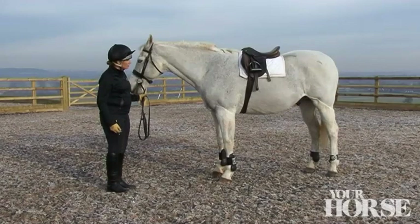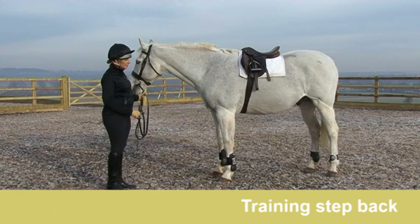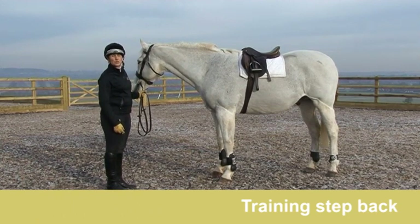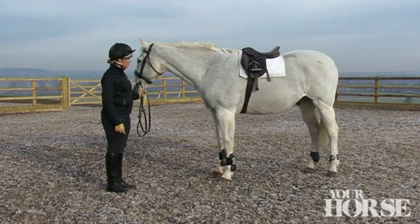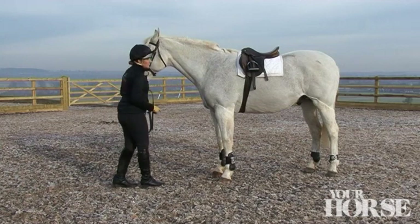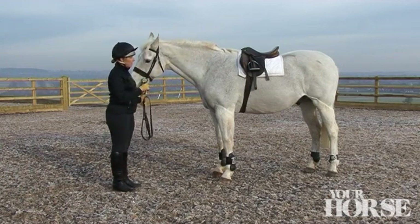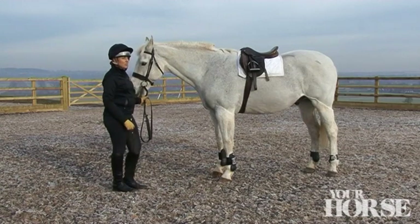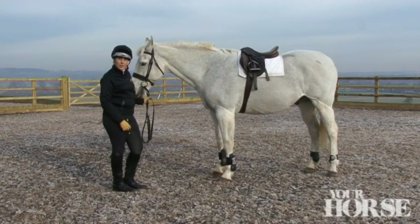The first thing I'm going to test with Norman is, from standing still, what does he know about what we call the decelerating or stop response. If you look at his pectoral muscles, he uses the same group of muscles when he does a step back as he does to slow. So it's a really useful exercise to find out what he knows about slowing by asking for one step back.